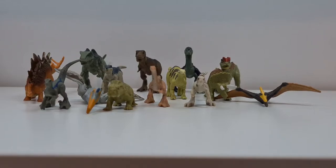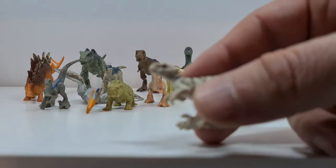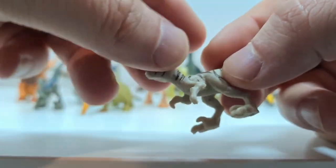Und jetzt habe ich auch natürlich den gesamten Namen dieses Atrociraptors raus – nicht Antanzi, sondern Atrociraptor heißt der kleine. Und da haben wir uns jetzt auch verbessert.